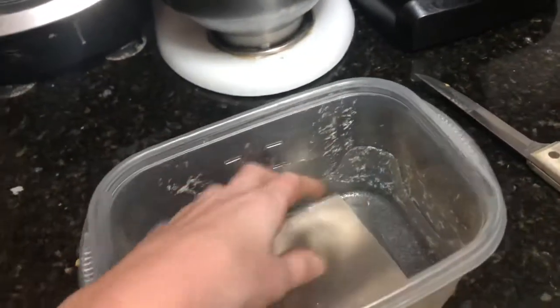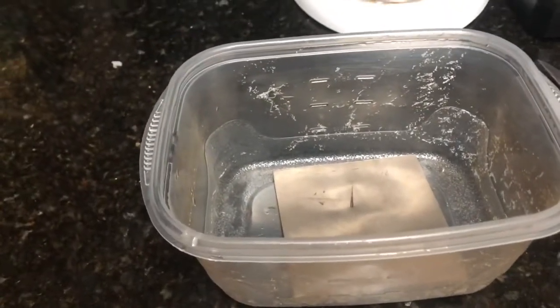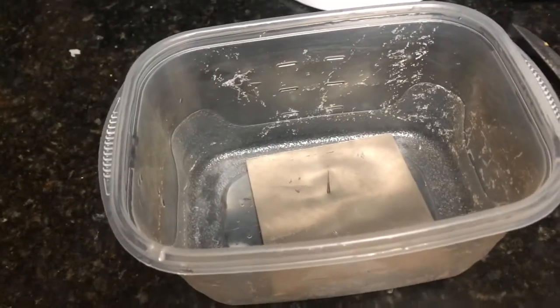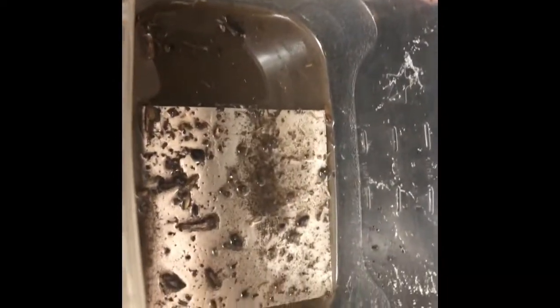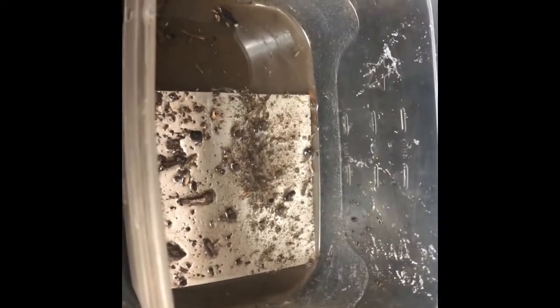I'm gonna put it in a container and then put salt, water, and dirt in it, and then leave it for a while to see if I can get it to rust. I put salt, dirt, and water in, so this should make it rust if it does rust. If this doesn't work I'm gonna try steaming it, and if that doesn't work then I guess titanium just doesn't rust.